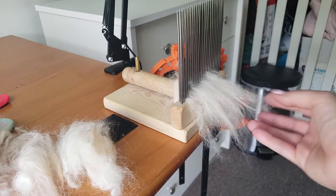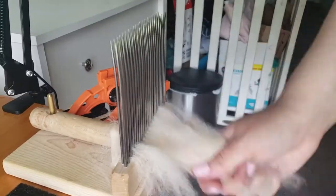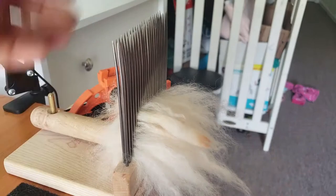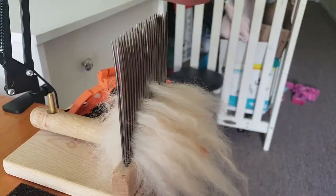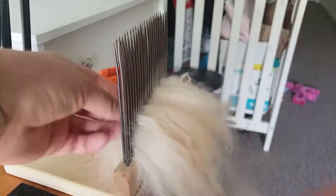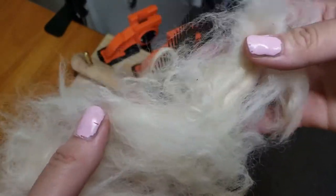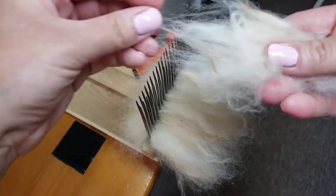You can also do another method: take each end of the lock and put it on that way. If you do the second method, be very careful with these combs, especially the Valkyrie, because they are very sharp and will cut your hands. Trust me, I get hurt quite a bit from going too fast. Just keep lashing on until your comb is about half full — you can experiment a little.